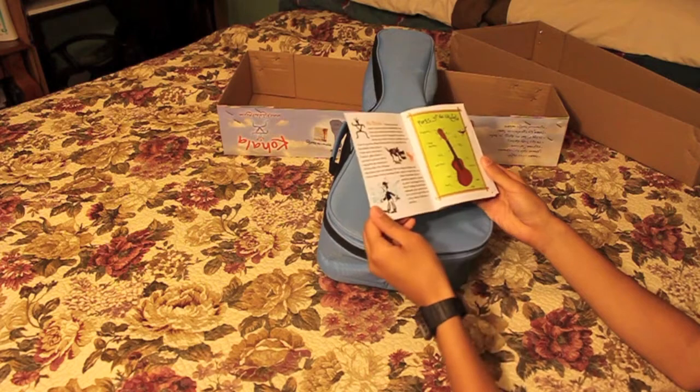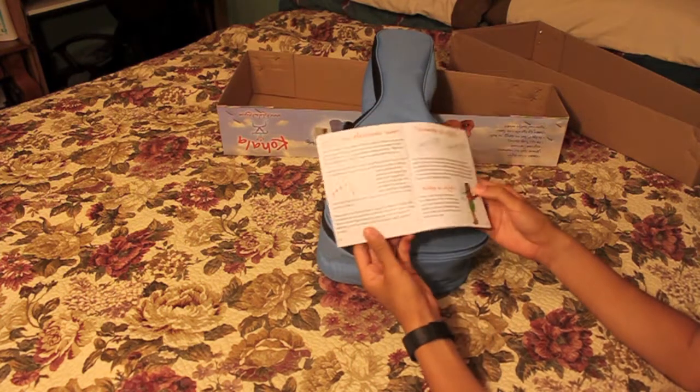Booklets — an instruction booklet on strumming, and look, it even says how to strum.